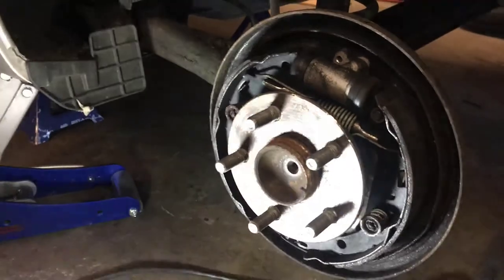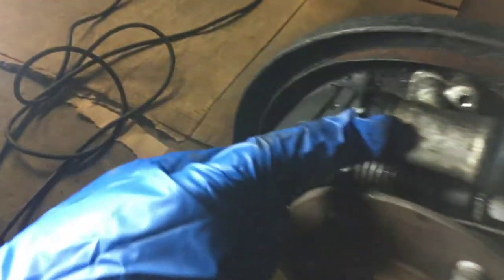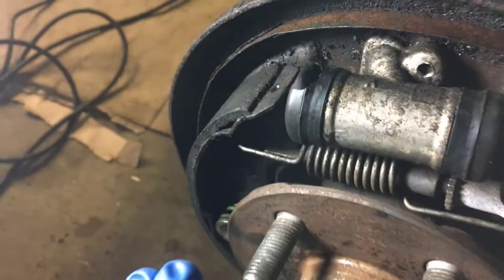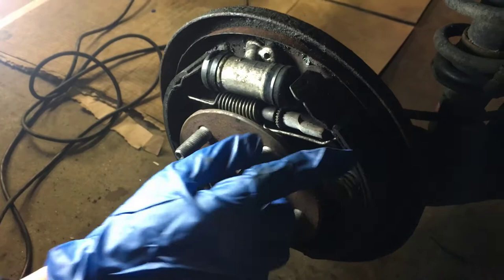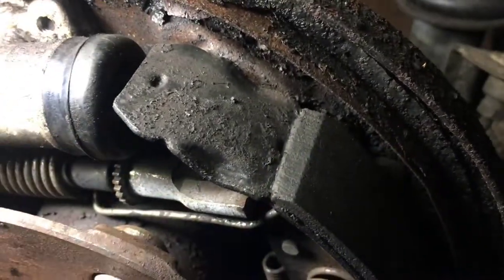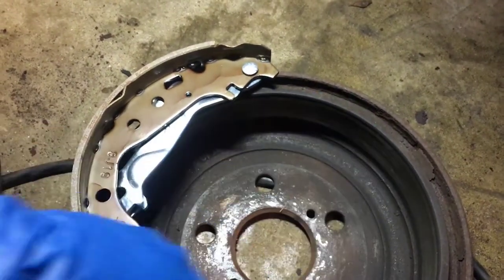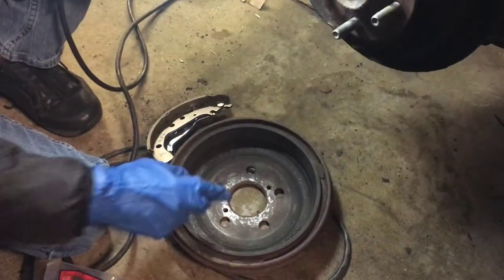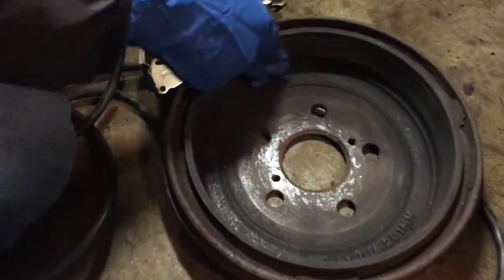The brake drum is out and now we are revealed to the inside with all the braking system. Our problem is that because one side of the wheel cylinder is torn, it's not exerting pressure on both sides equally. So one side is going further out. This part is what pushes up against the inside of the brake drum, and because of that it's going to be braking unevenly — I can feel it's pretty rough instead of smooth.